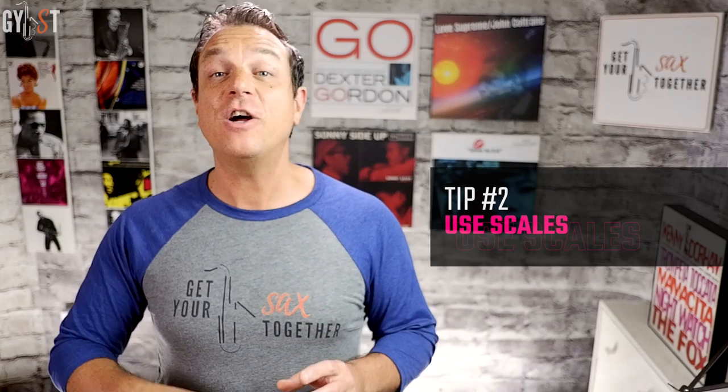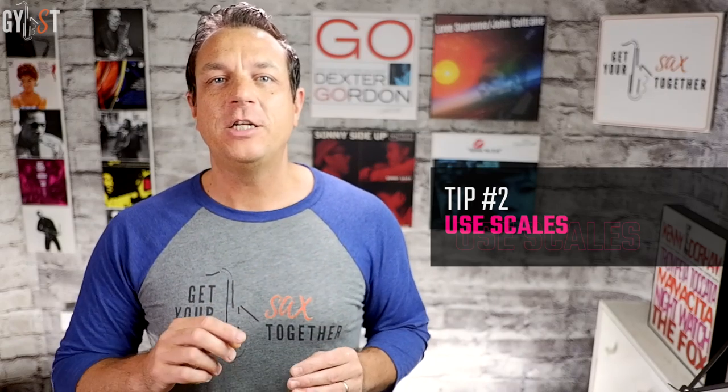Tip number two: you can start on one of those chord notes and use the notes of the home major scale to travel to other chord notes. Here's an example of that.